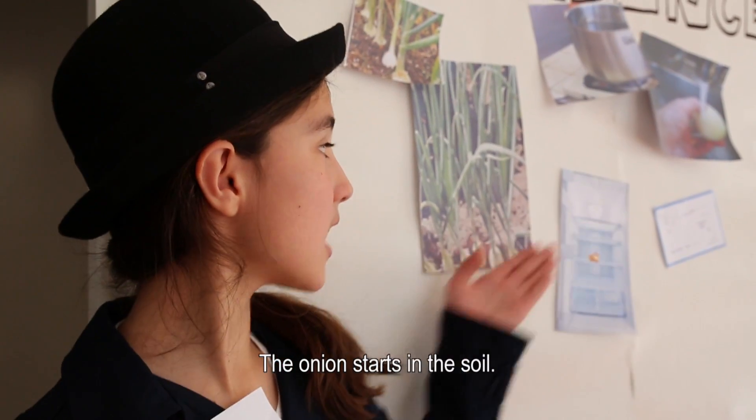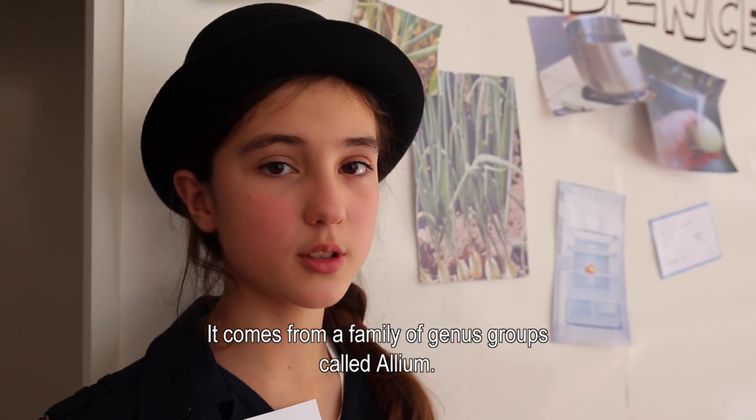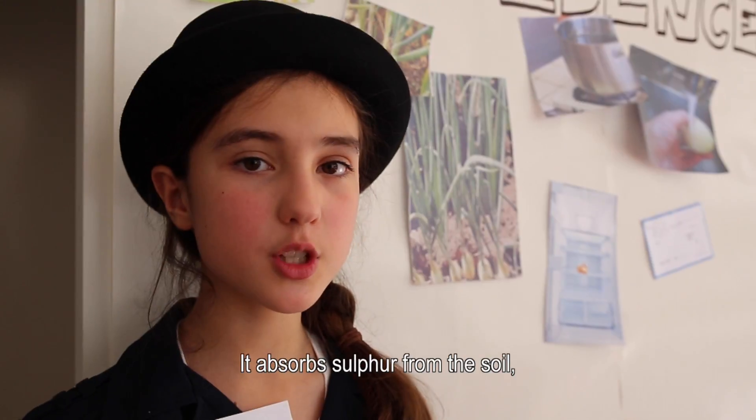Let's look at the evidence. The onion starts in the soil. It comes from a family of genus groups called Allia. It absorbs sulphur from the soil, making a volatile and organic molecule called amino acid sulfoxide.